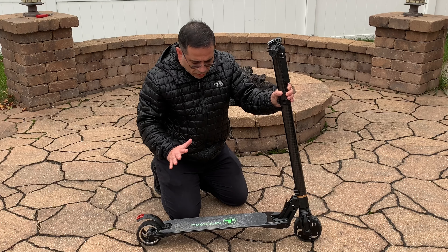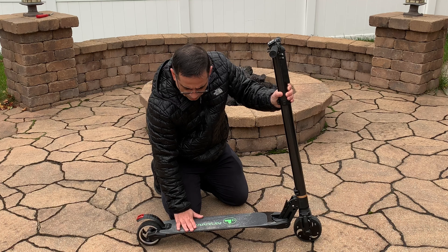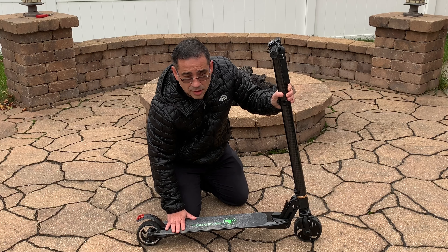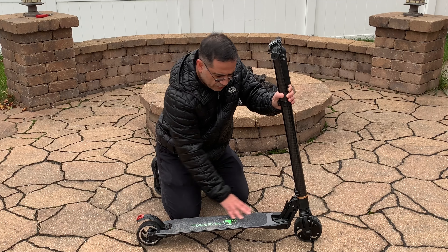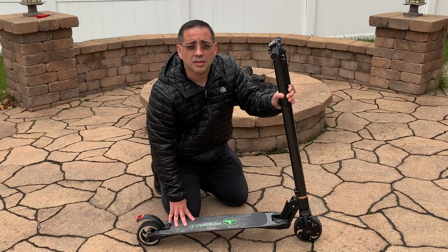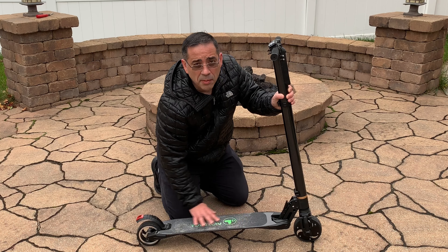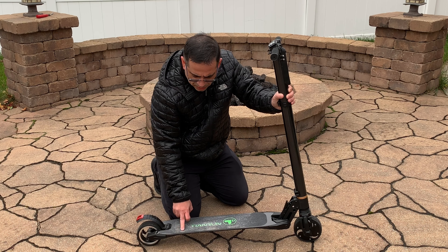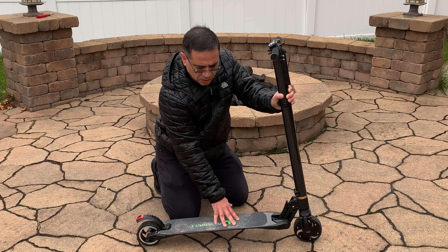The scooter's range is up to 15 miles, and that's going to be based on your body weight. In my case, I'm 180 pounds and the scooter was traveling at its max speed of 15 miles per hour without a problem. That range and speed will vary based on body weight. This scooter can support up to 265 pounds.